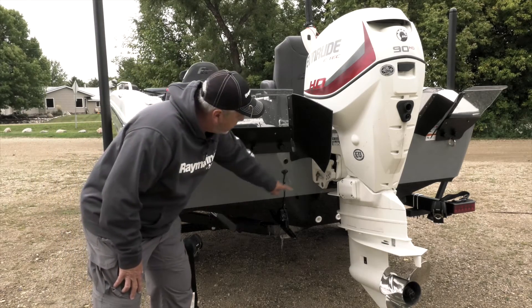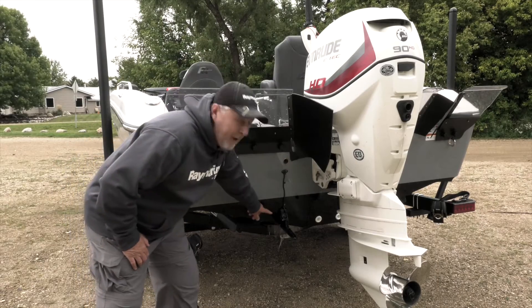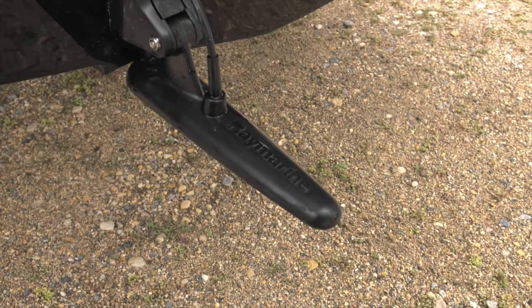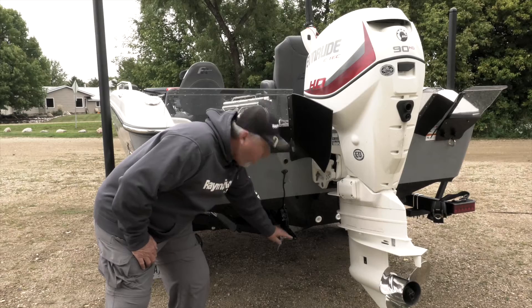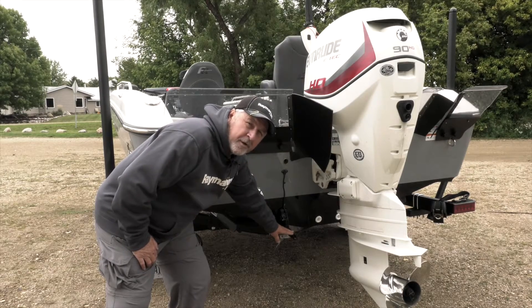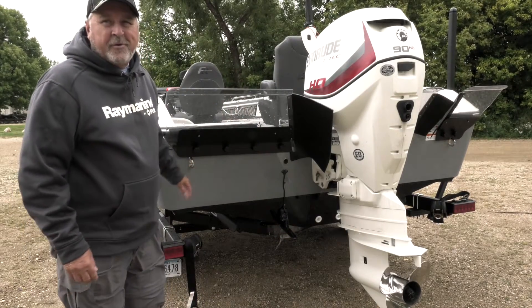The down vision transducer on this boat has a lot of transom room to mount it. So a perfect mount, as you see here, is taking that transducer, putting the seam right about where you have the smoothest water flow with a couple of degrees forward tilt. That gives you the ideal mounting application for this transducer.